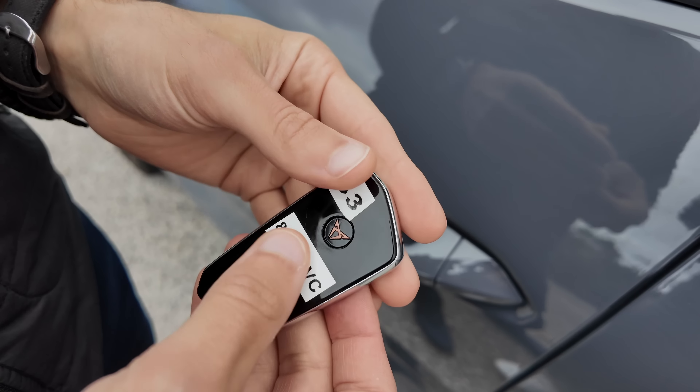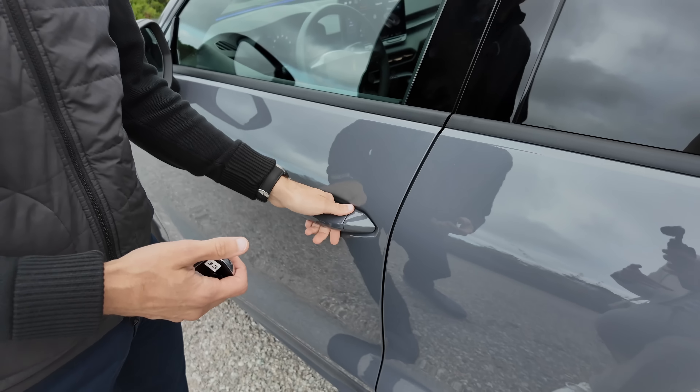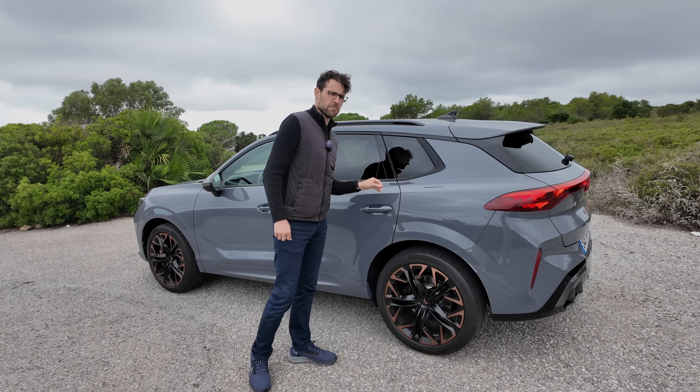In the driving part we're going to find out if the Terramar would be picked over the Tiguan. The length is 4 meters 52, or 178 inches — not too different from the Tiguan, and also not too different from the Formentor. It's just 7 centimeters or 3 inches difference to the Formentor in length. It's positioned price-wise above the Formentor, and size-wise it is also on a newer platform, so it's supposed to be more upmarket, more sophisticated than the Formentor.